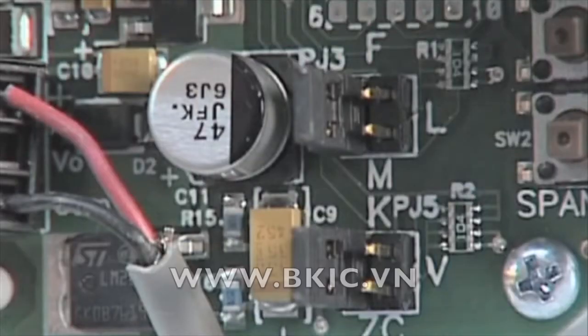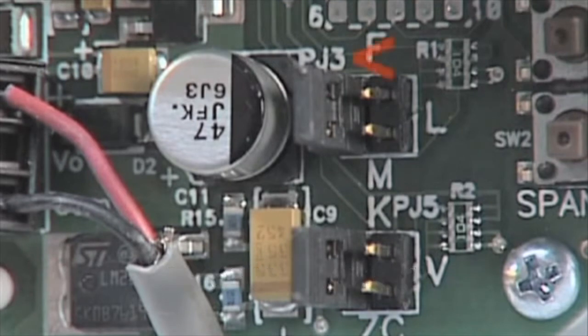Now you are ready to place jumpers in their appropriate positions for your application. Printed on the circuit board is the designation PJ3. If you have a model with selectable ranges, there will be a jumper present that will allow you to choose one of three preset ranges. H, M, and L printed on the board stand for high, medium, and low ranges. Check your model to see which three ranges you can select from and set as needed.